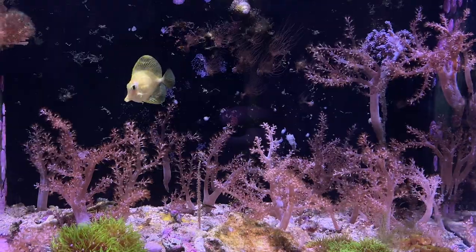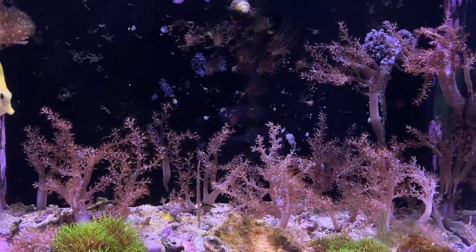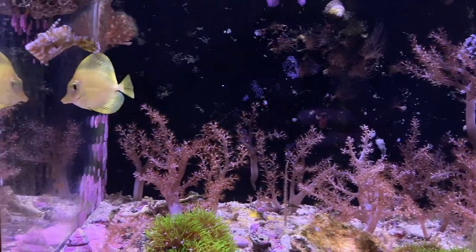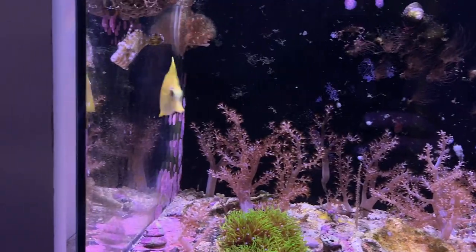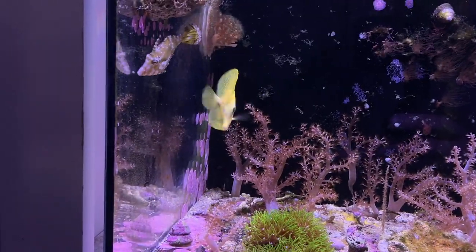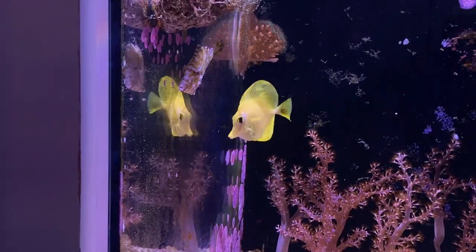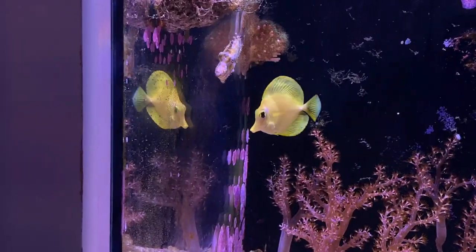Yellow tang, and most tangs, are extremely shy in the beginning. Every time I go up to the tank he completely freaks out — this is an example of what the tang does when I move in front of the tank, he gets startled. It takes him a while to calm down. He's yellow but not that deep rich yellow that I'd like — but he's healthy.